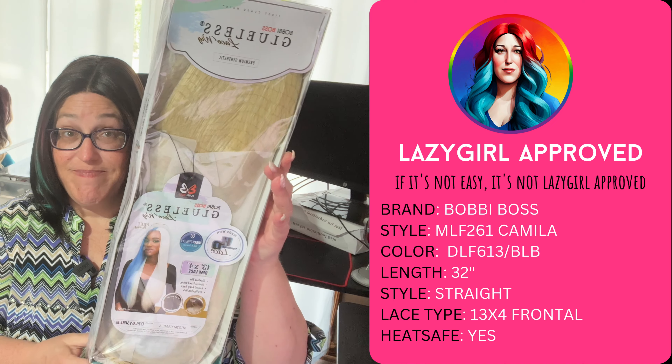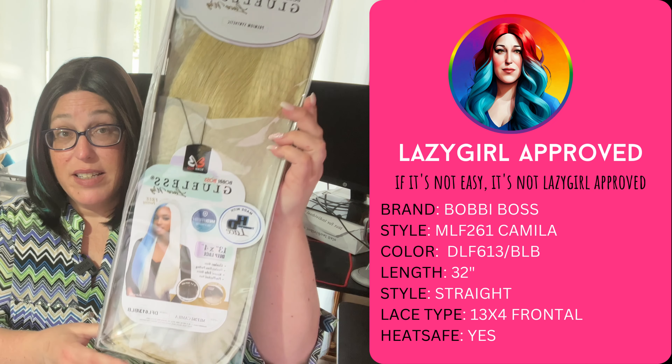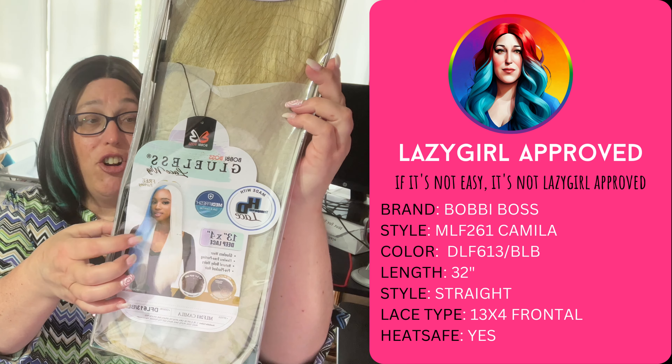Alright, let's take a look at this lovely lady. This is Bobby Boss Camilla — it is MLF 261 Camilla. I got it in four colors, so I'll probably do a part two, two and two. The colors are DFL 613 slash BLB which is blue and blonde, TT Rosemary, DFL 613 red which is blonde and red, and DFL 1B slash green.